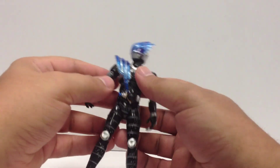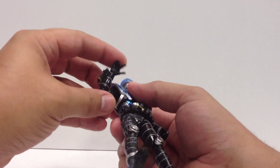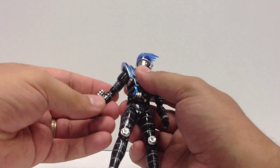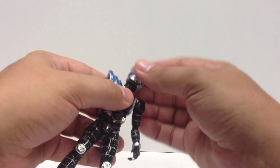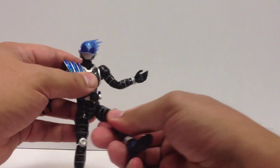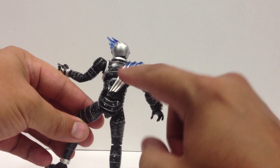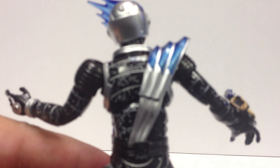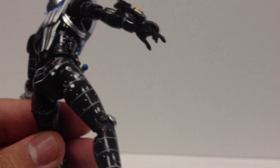So here he is. He's got all the standard poseability that you expect from a Figuarts — ball joint wrists, double jointed elbows, nice shoulders, double jointed head, so you can get him in a lot of poses. I really love all the detail on him — the fact that they got all the individual stars all over in such fine detail all over his body. This is really nice.